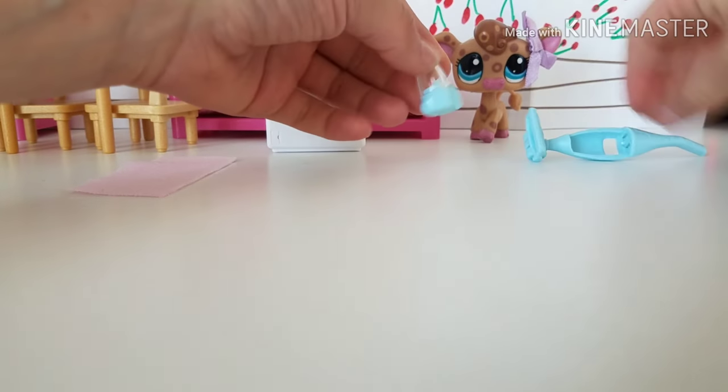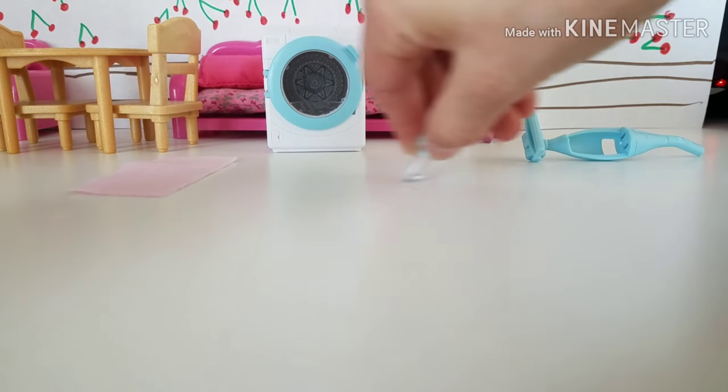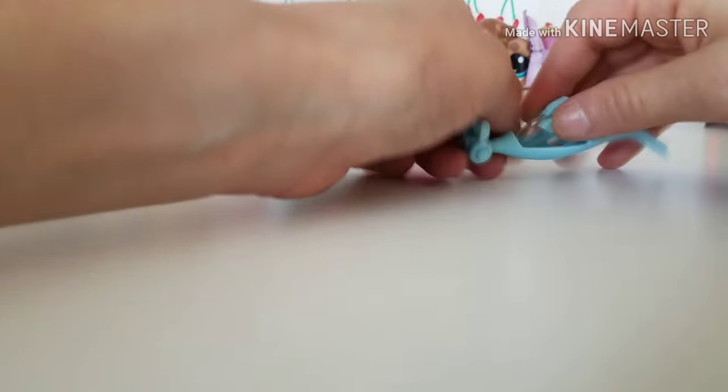There we are — and it becomes a handheld vacuum! I cannot grab it.